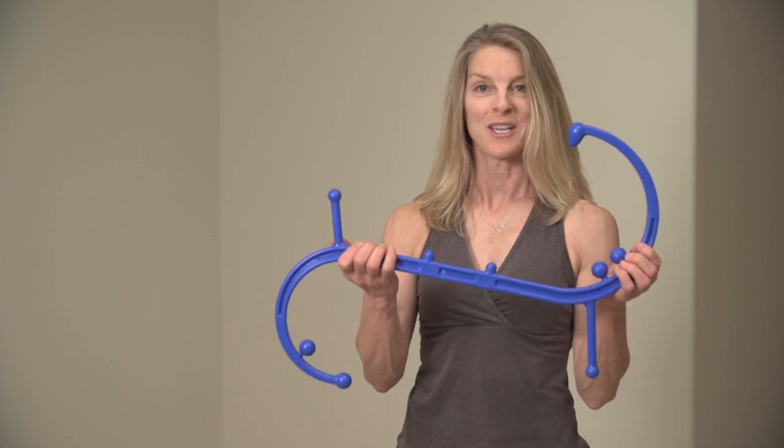Hi, I'm Diana Todd, Certified Massage Therapist in Boulder, Colorado. Today, I'm going to show you how to use the Back Joy Trigger Point Massager.